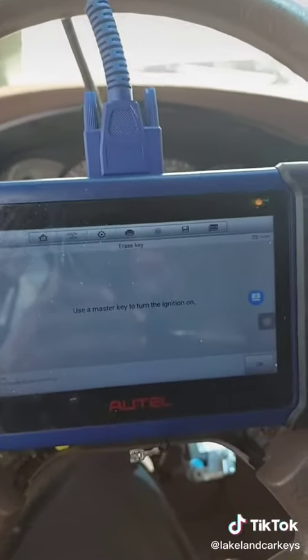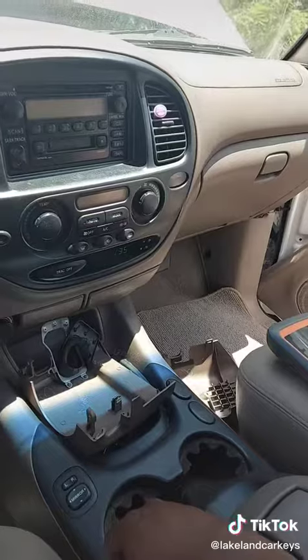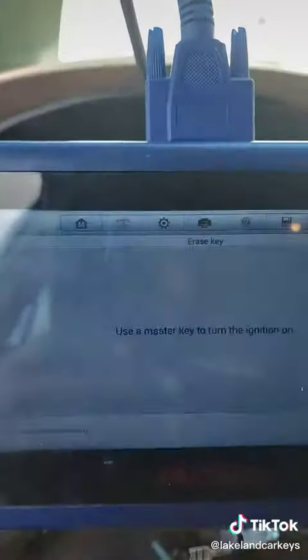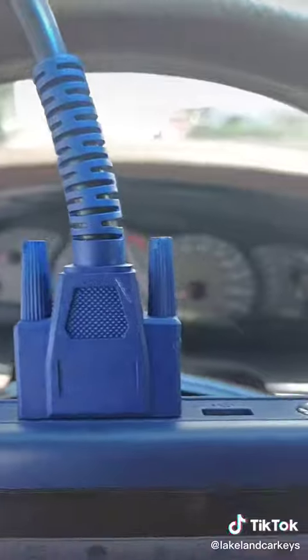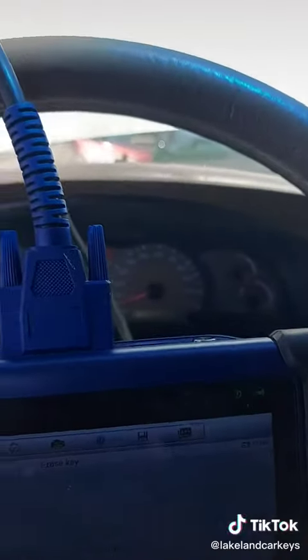lakelandcarkeys.com — like I said, we cover most year makes and models. Some of these Toyotas from the late 90s and early 2000s are a little bit of a headache as far as programming them. Some of them you've got to pull the engine computer out and flash it on a bench, some of them you have to pull the gauge cluster and flash the external immobilizer unit.